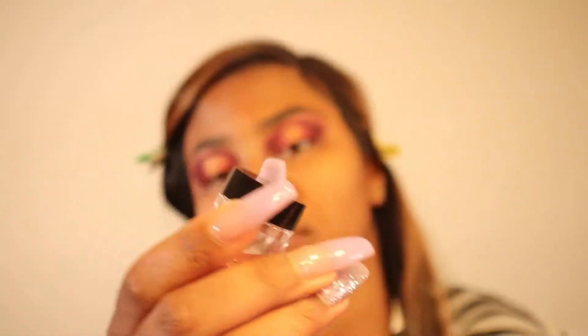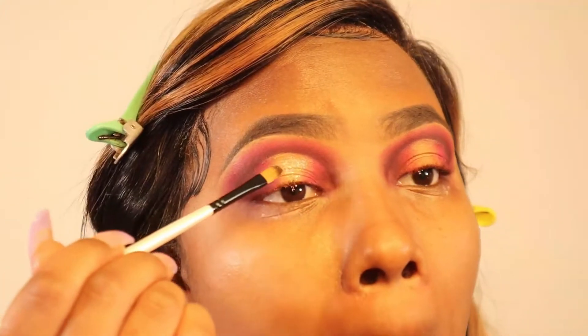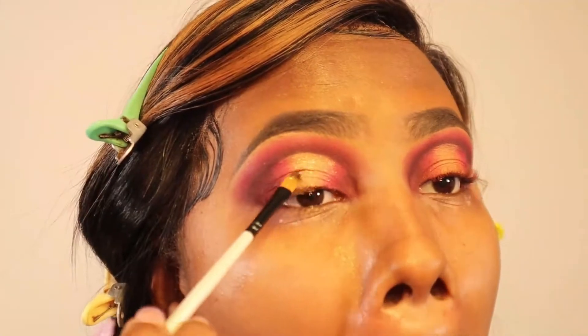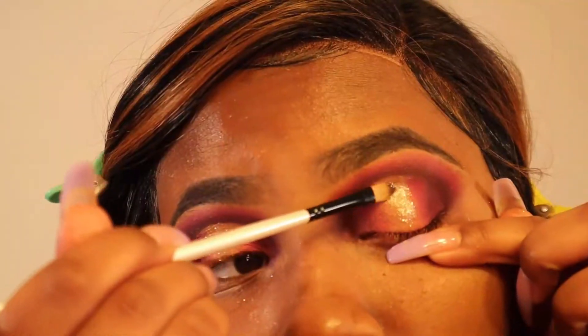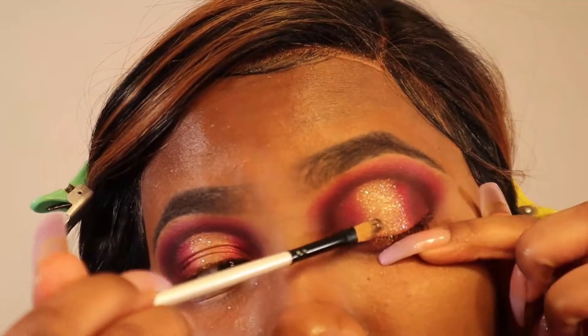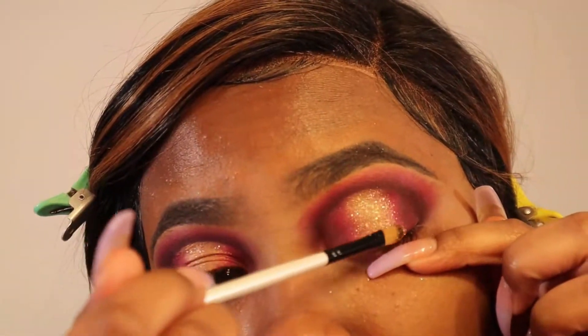Today we are experimenting with the Jay La Rue glitter pigments — I'll have all the products listed down below. This glitter was popping, look how beautiful that glitter pigment is! I mainly focused the glitter on the middle to create that halo effect on top of that gold eyeshadow. Next we are jumping straight into the face.